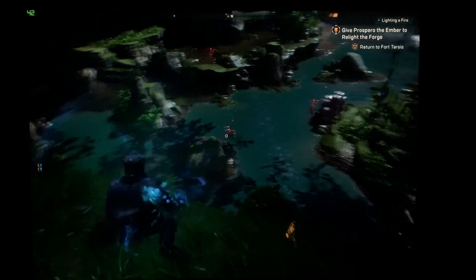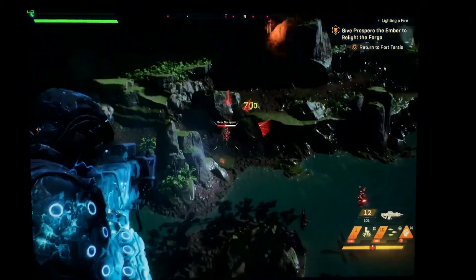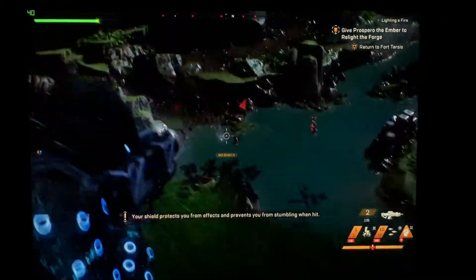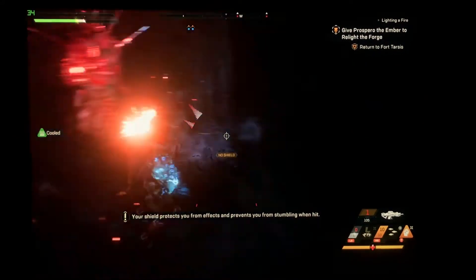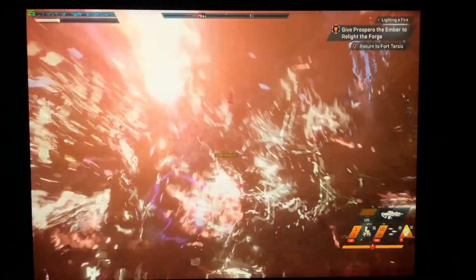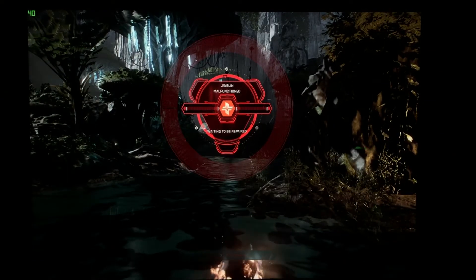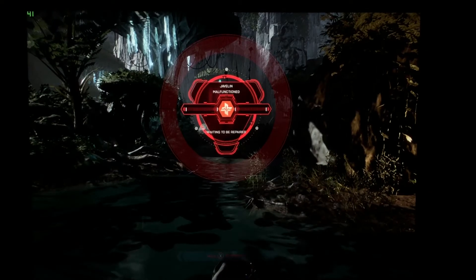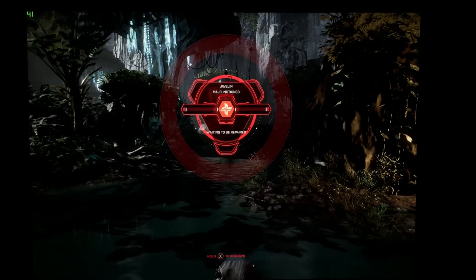The red guys are bad guys. I'm going to deal with that in a second, I'm sure. Dead. Alright, anyway, that gives you guys a quick look at what this game looks like at these different settings in ultra. I'll have more to come, and we'll probably do another video of Apex Legends here in the next few days.